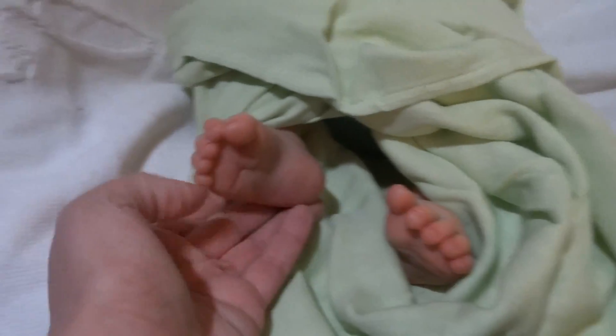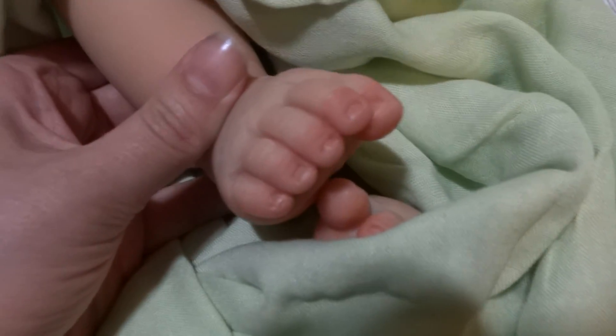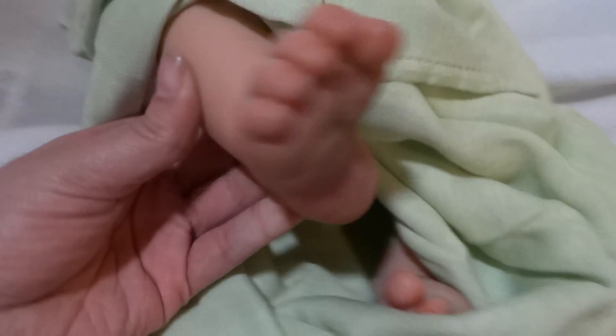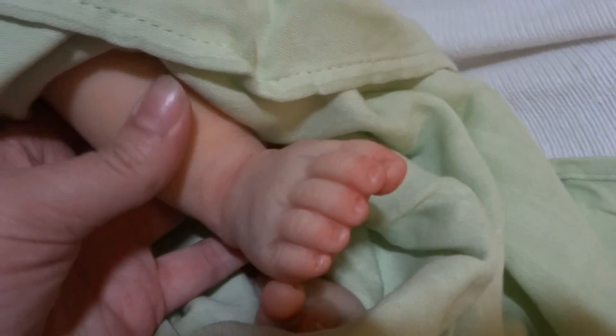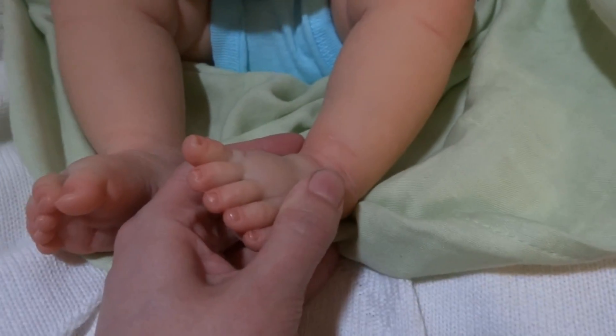Oh, looky little toes. These little feetsies. Let's try to pull it all the way up. Here we go. Little toesies.